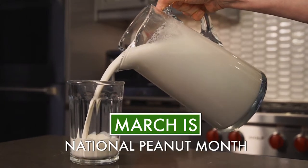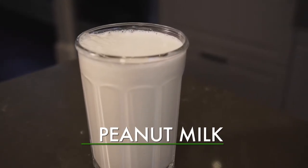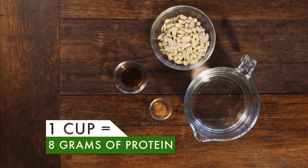Plant-based milks are still trending. Peanut milk is next-level delicious, loaded with protein and easy to make.